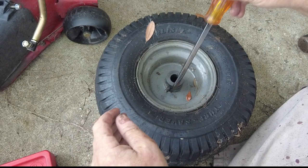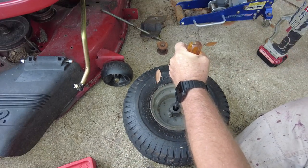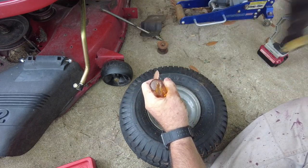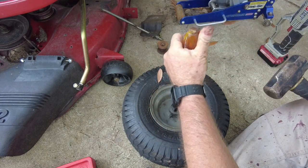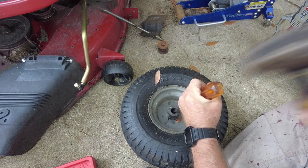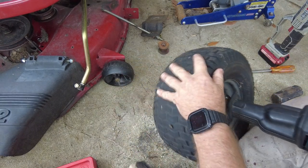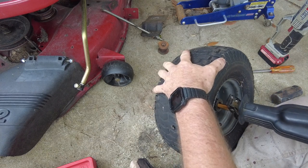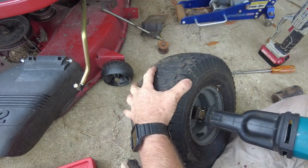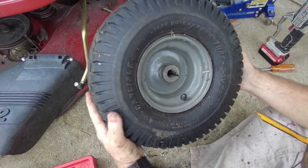I was having a really hard time trying to get the bushings out of the rims — the bushings have to come out because they're worn, and I'm going to replace them with those sealed bearings I purchased. After trying to knock them out for about five minutes, it was time to move on to plan B. As Jeremy Clarkson would say, we need power — meaning I'm going to use my reciprocating saw with a metal blade to cut through the bushings, which should allow me to beat them out.